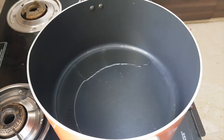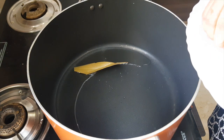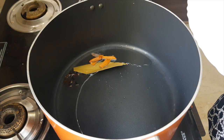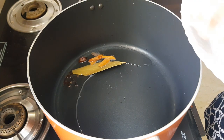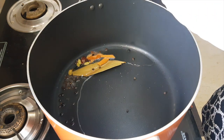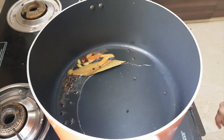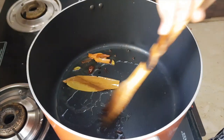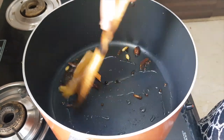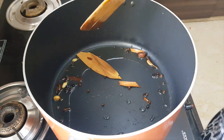Add oil to the vessel and as the oil gets hot, add the bay leaf, cinnamon sticks, and all the whole garam masala — cloves, black cardamom, cardamom pods, and peppercorns. Let it cook for a minute or so to let the oil absorb all the aromas of the spices. Once you start getting the aroma, add the onion.